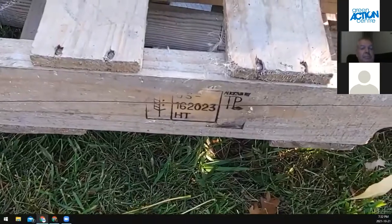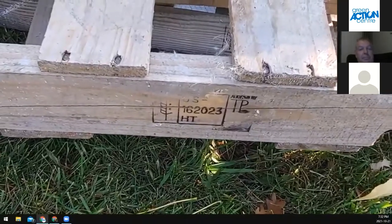Today we're going to build the most basic of compost bins using four pallets that are not pressure treated. On the side of the pallet there's a stamp that says HT — HT stands for heat treating. So these pallets are good to use for a compost bin. I don't like to use painted pallets or any pallets that have been pressure treated.